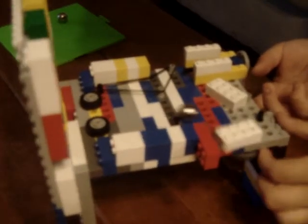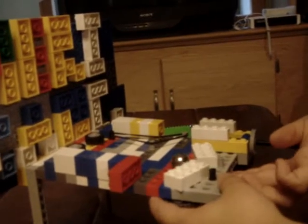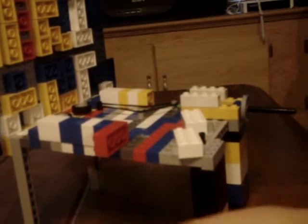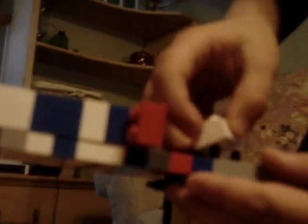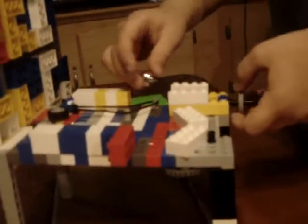Got it. My flipper broke. Hold on. Here we go. This is my last ball of the game.